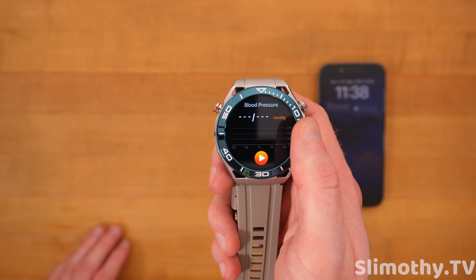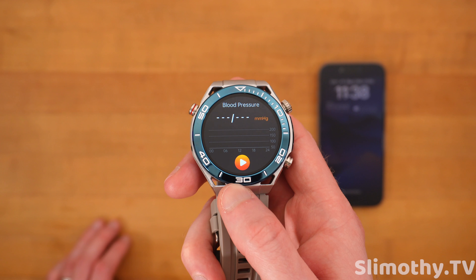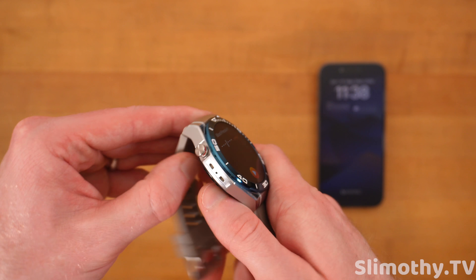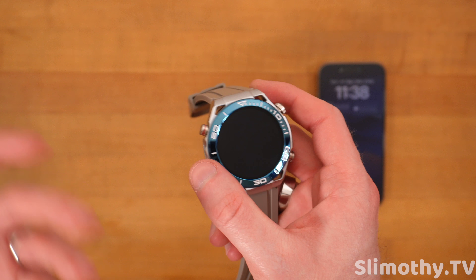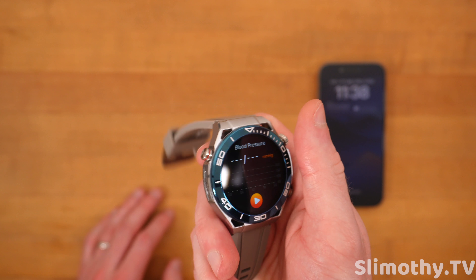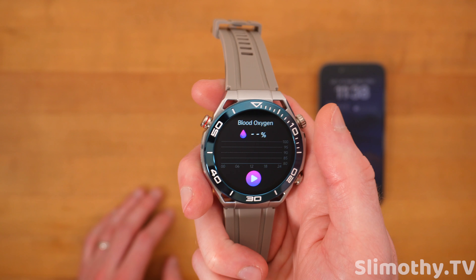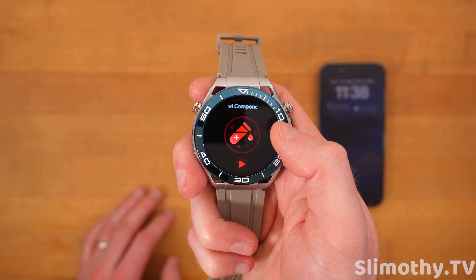I can't tell you how accurate the blood glucose is. I think there was something in the app that said everything it shows you is for informational purposes only — it's not legit. I don't know how it just got blood glucose from that because my hand's not there. Blood pressure again seemed accurate compared to what my usual blood pressure is, but I just don't know how it's getting that because there's no band that puffs up.